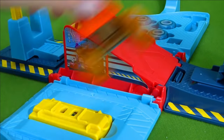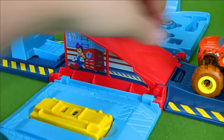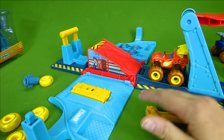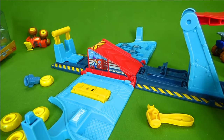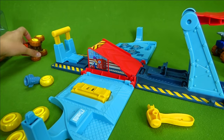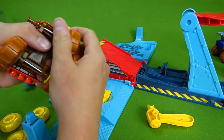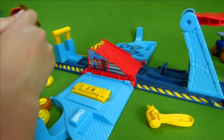Let's launch him! Can he make it over the jump? In our last video Crusher had to make it over the jump, but can Blaze make it? He did that really well! Let's switch out and put his yellow tires on and see if he can make the jump in his yellow tires.